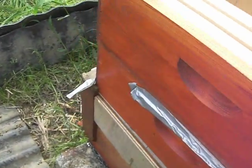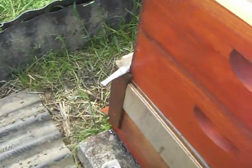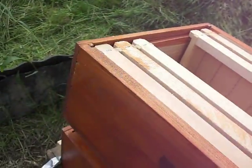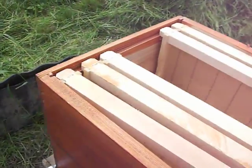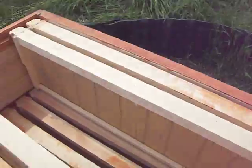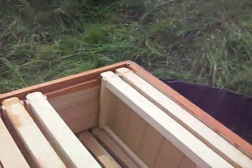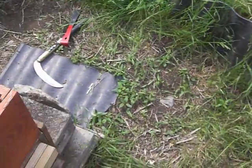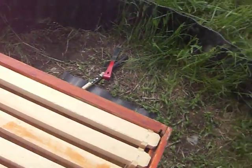Maybe there's clues if I open up the hive. I don't know what's going on with this. I just got these bees and I hate to see them sick.